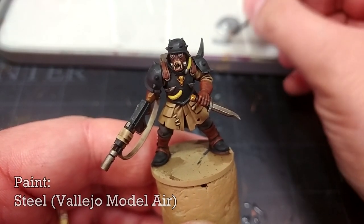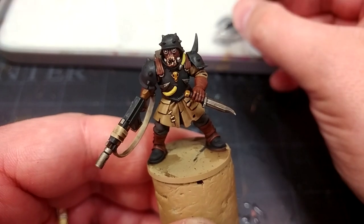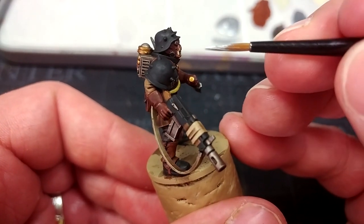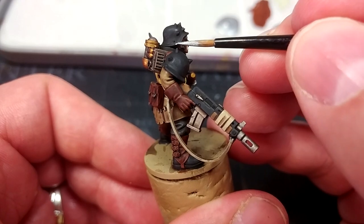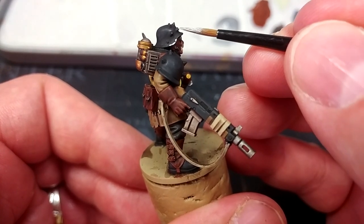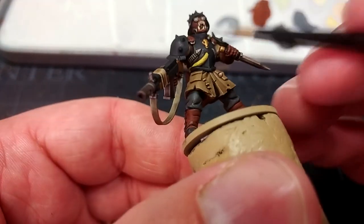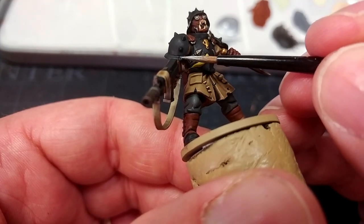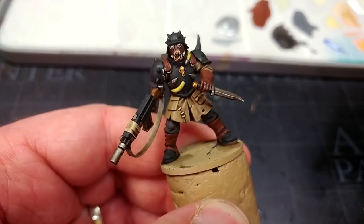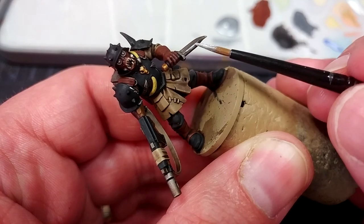I have here Vallejo Model Air Steel — you could stick to Stormhost Silver instead if you wanted to. I just find this goes on a little more smoothly off a brush. I haven't got very much on my brush at all. What I'm going to do is just rough up some of the edges of the black — just ding things a little with an edgier brush; you don't have to draw a perfect straight line. If ordinarily you don't like highlighting, this is a really good way to avoid having to do much of it — just little rough edges here and there on the black. We'll do the same to the metallic details, which you can just catch with the edge of your brush.